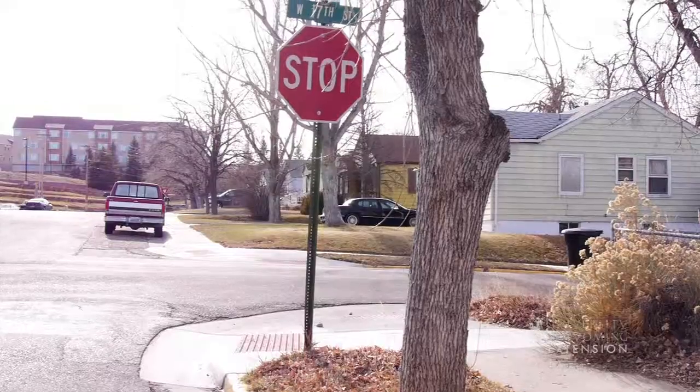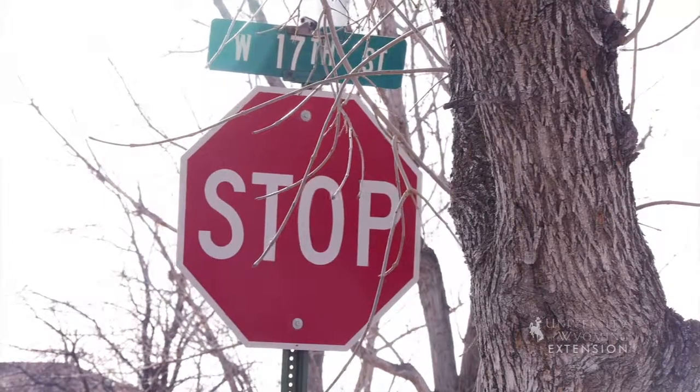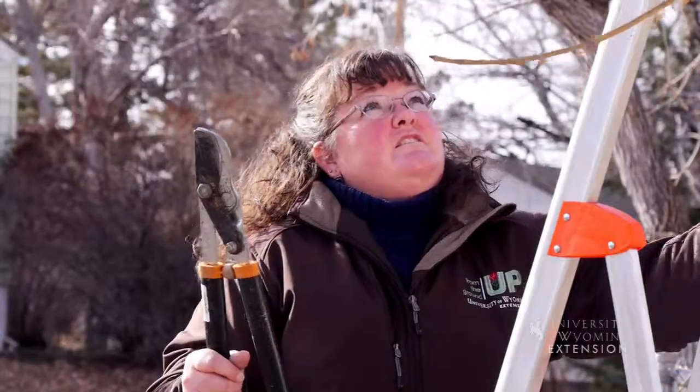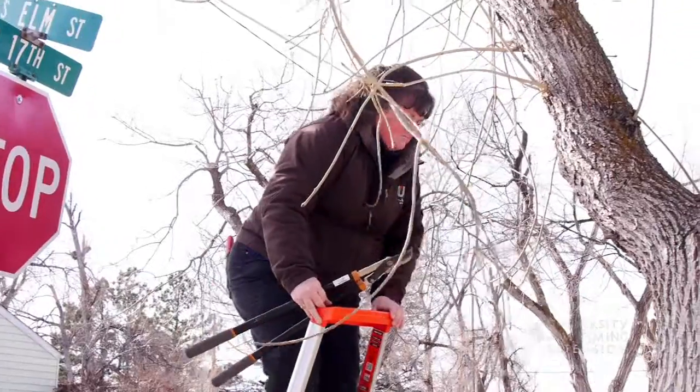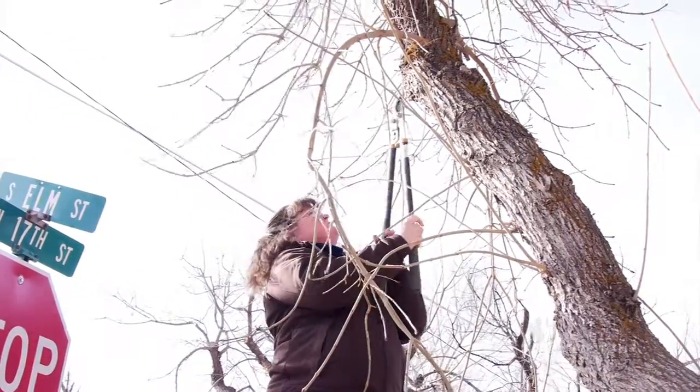Where we have street signs adjacent to our trees and shrubs, we want to make sure that we prune branches that might be obstructing the street sign so that we have good visibility for safety issues in your neighborhood. In this instance I'm going to be removing this big branch that's hanging down in front of the street sign, as well as some water sprouts that are coming up from the trunk of the tree.